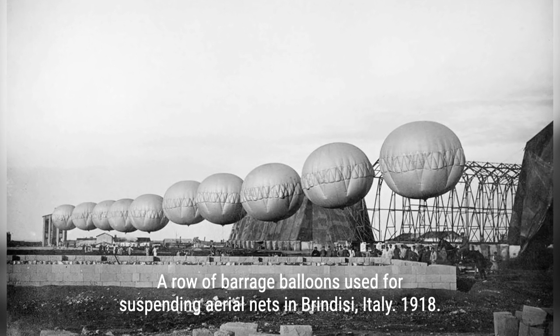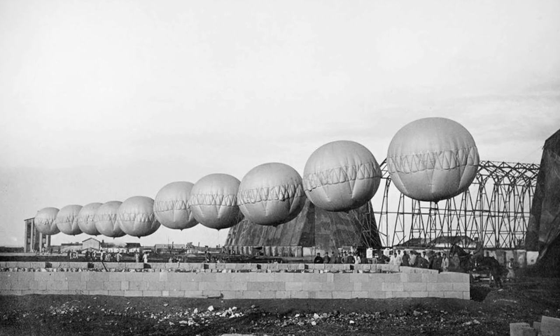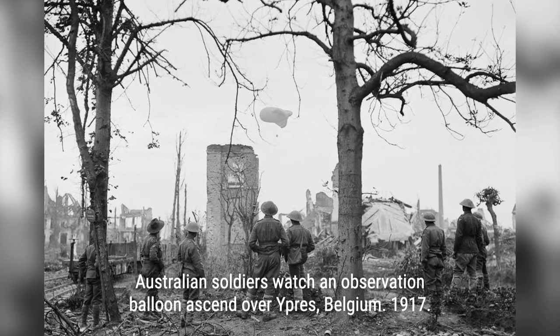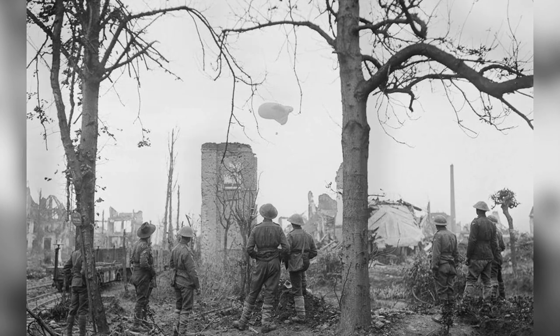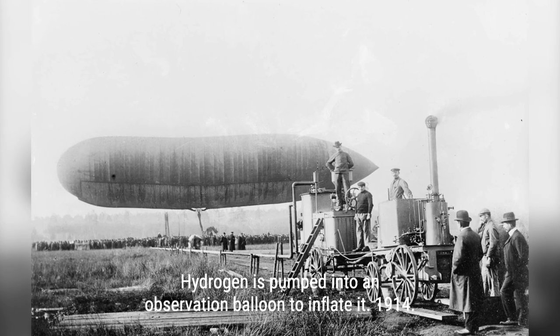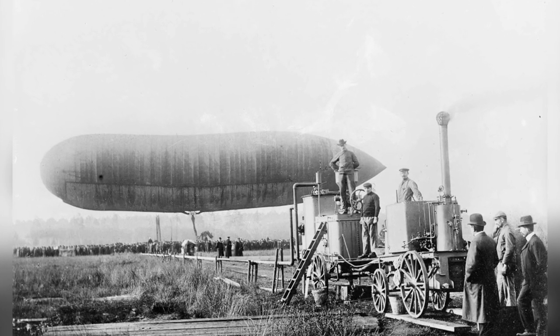The first military use of observation balloons dates back to the French Revolutionary Wars in the late 18th century. Since then, they have been used in various conflicts, including the American Civil War and the Franco-Prussian War. However, it was during World War I that observation balloons reached their peak in military use.